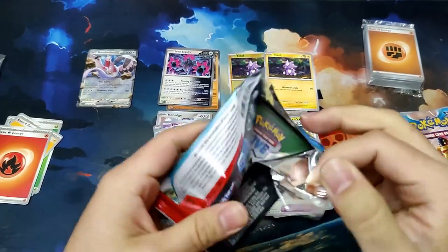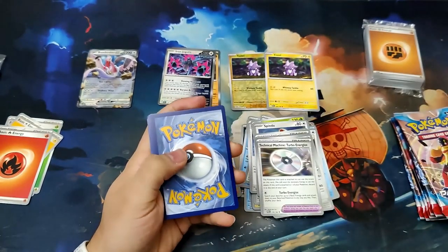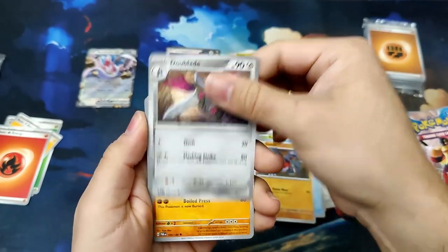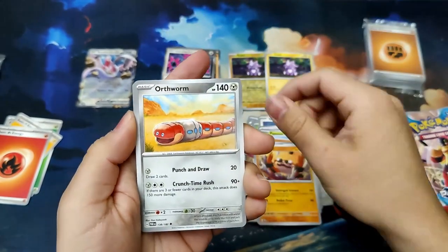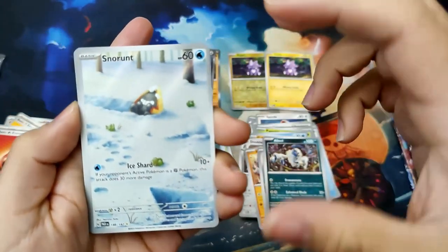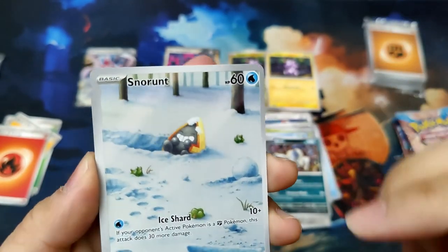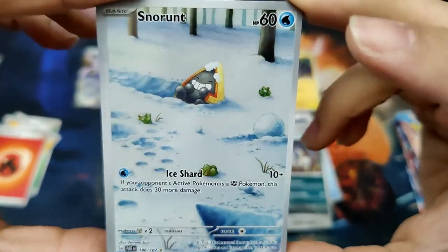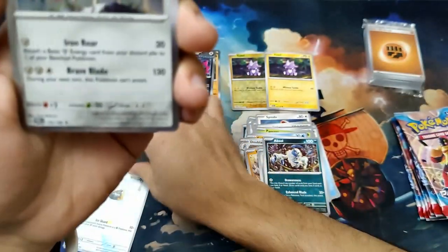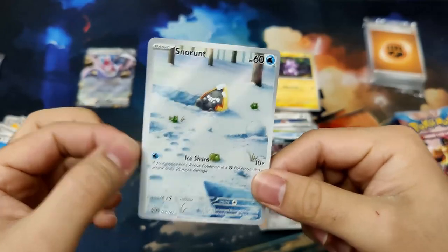Next pack. We've got a Pansage, Mantyke, Gabite, Da Blade, Cloth, Orthworm, an Absol, a Reverse Rare Milotic, and a Snow Runt having so much fun in the snow — Art Rare, you could say. Look at the centering on this one though, it's huge on the left. But we got a Zacian Holographic at the end. Snow Runt Art Rare — super cool.